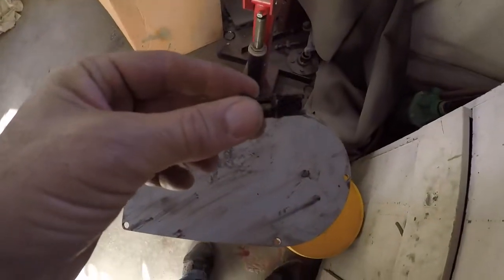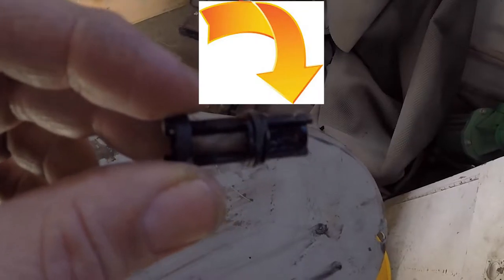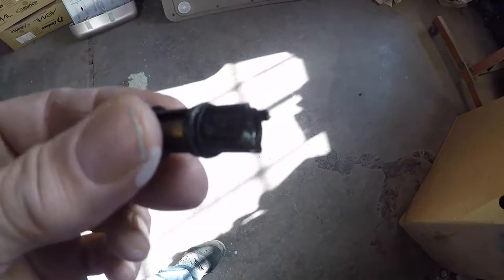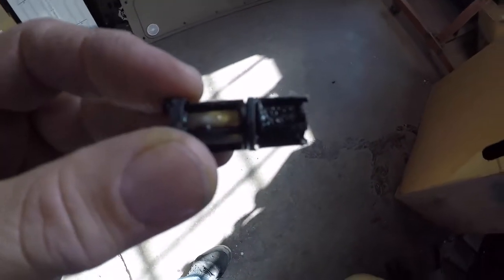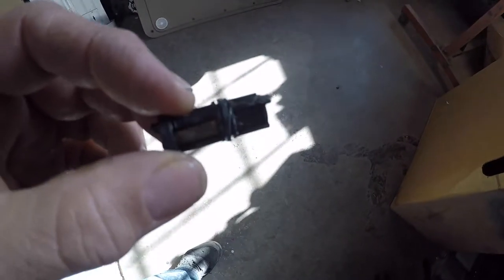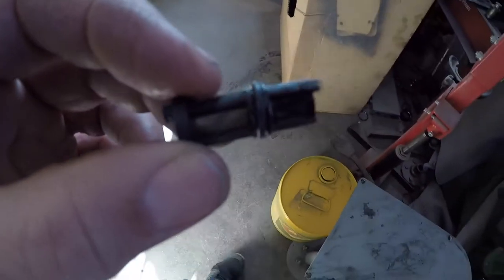After we remove the oil sending unit and the screen from the Suburban, this is what it looks like. If you look right here, it's a pretty common problem — the screen is clogged just like that. What's happening is after you run it for a little bit, you have oil on the top side of the screen and the oil pressure starts to drop down. It's a common problem with the Suburbans.